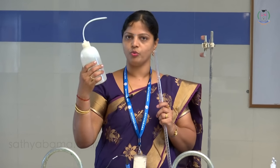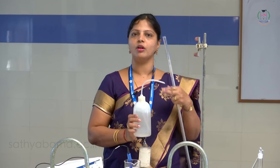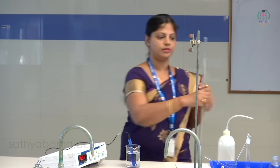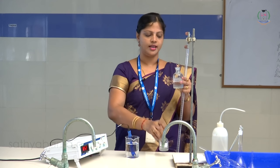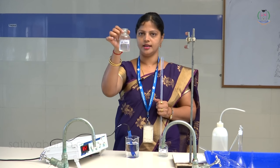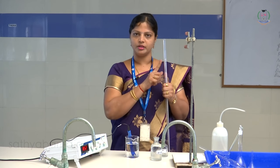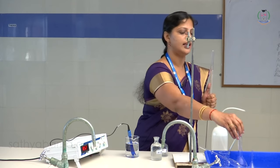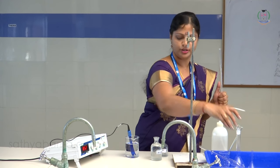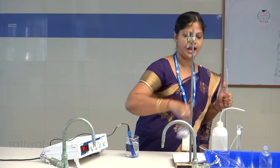Before you start any experiment in the chemistry laboratory, first wash all equipment with tap water and rinse with distilled water. Collect distilled water only in the wash bottle. Now I am going to take sodium hydroxide. For this titration you require only two solutions: pH HCl, marked in the laboratory, and pH sodium hydroxide. I will take sodium hydroxide in this burette after washing, and make up the HCl solution in a 100 ml standard flask. First, wash all the apparatus you are going to use.